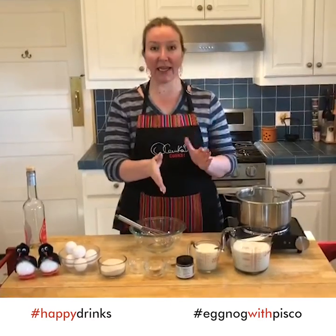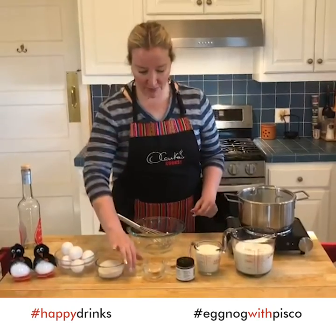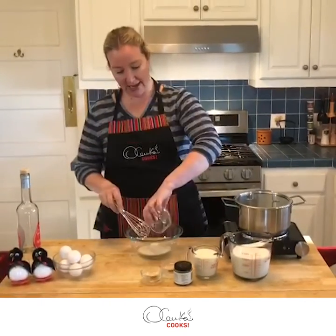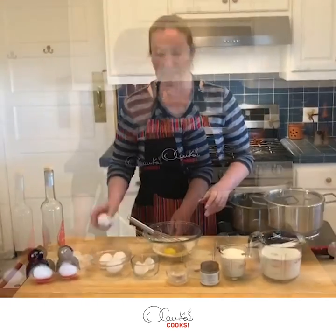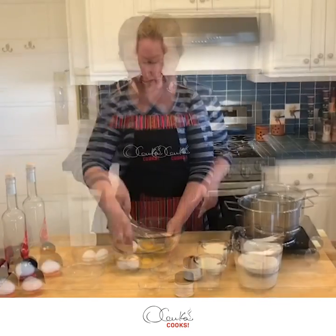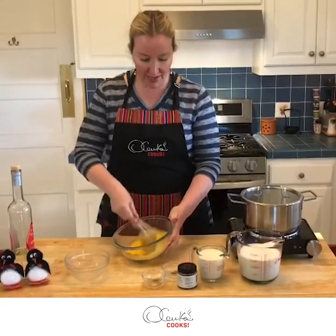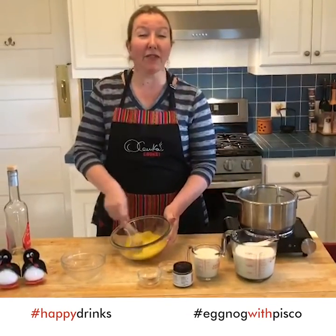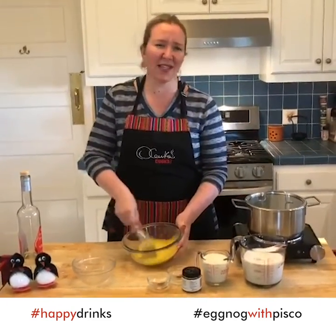Step number one: we are going to combine our salt and sugar, and we are going to beat all of this together with our eggs. I have my six eggs here with my salt and sugar and I'm going to start beating this. You are going to beat this until everything is very light and fluffy, because the success of this delicious drink depends on this.